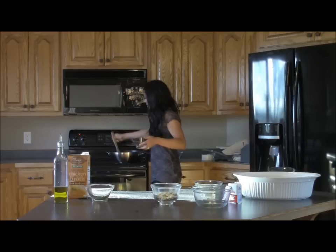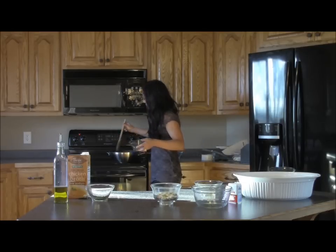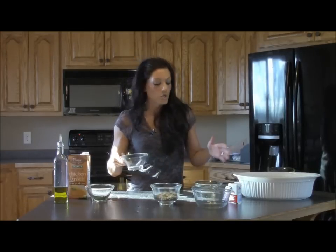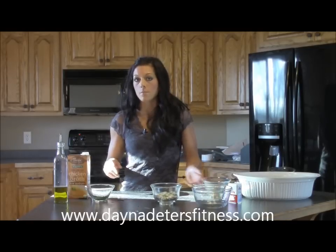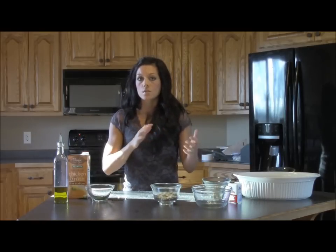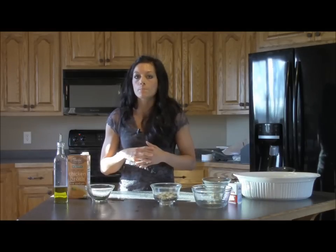Honestly, this is better than dressing out of a box. It'll keep your nutrition on track during Thanksgiving, so you can splurge on that pumpkin pie. I do have other recipes on my blog at danadietersfitness.com, including a crustless pumpkin pie that's dairy-free and gluten-free — and I add a little protein in there too. It's one of my favorite things.